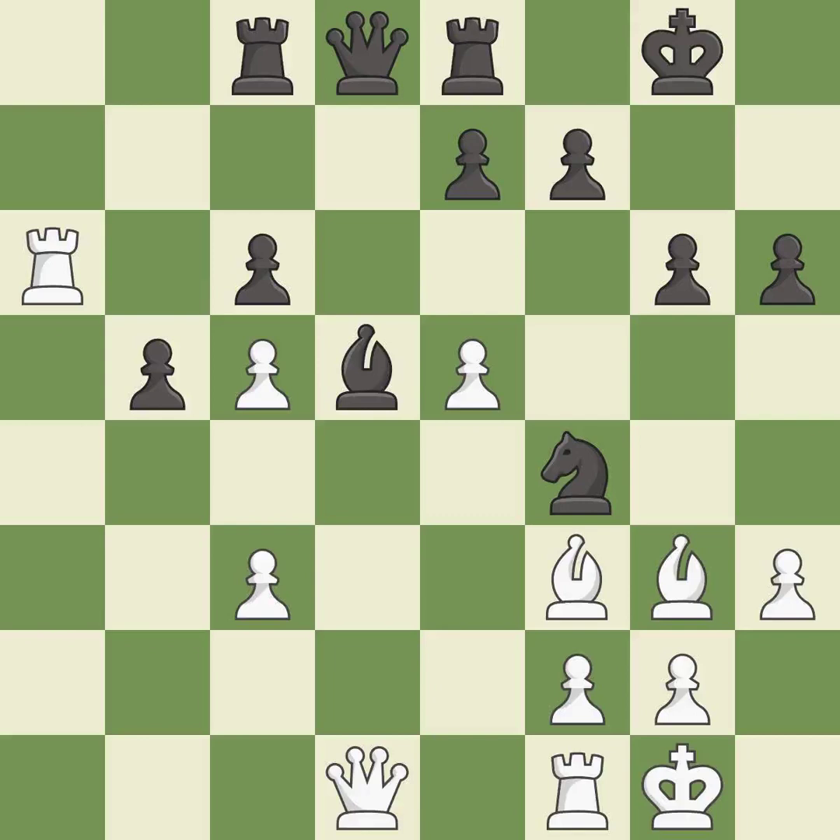The game was close to equal, but now black has the advantage — it is an inaccuracy. This ignores an opportunity to threaten winning a pawn — it is a mistake.